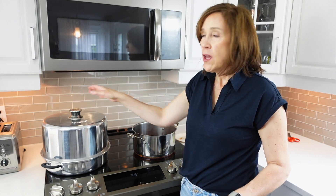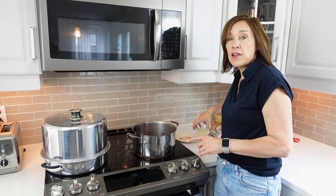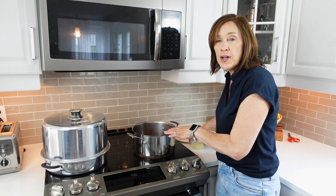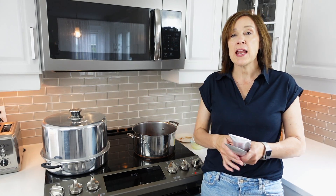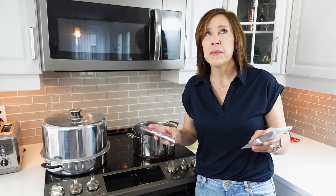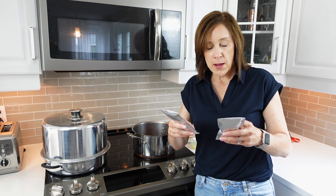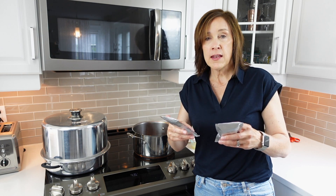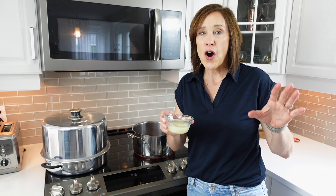Once this comes to a boil, we are going to be adding the lemon juice and the sugar, bringing that up to a boil, and then adding liquid pectin. The recipe calls for 177 milliliters of liquid pectin. This strangely came in two pouches totaling 170 milliliters, so we're going to hope that's going to do the trick.